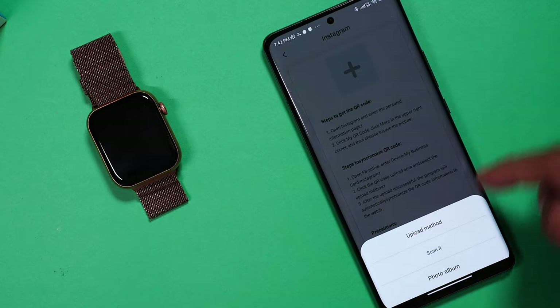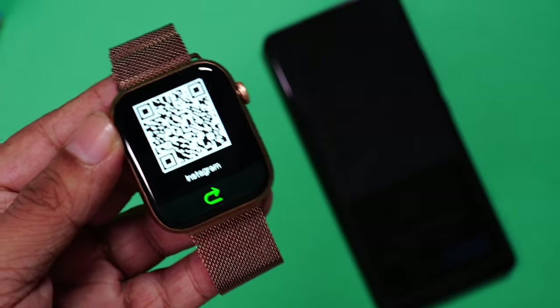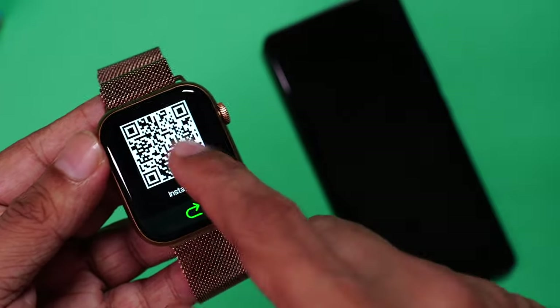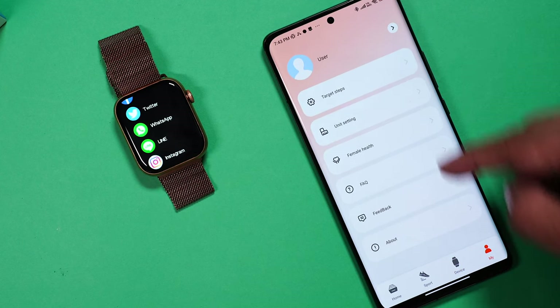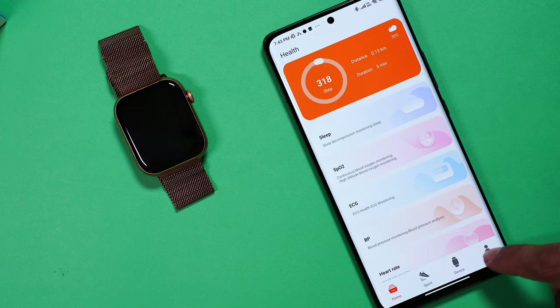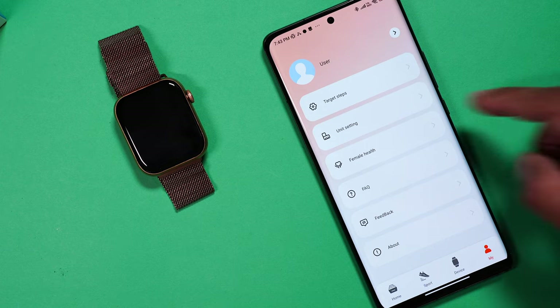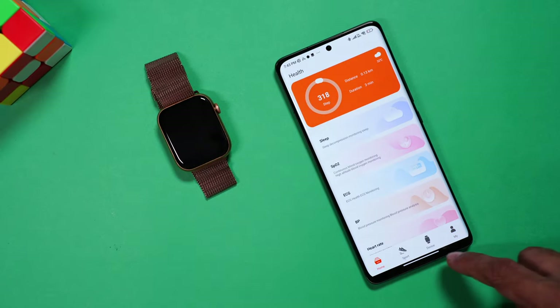Further down there's an apps market with lots of games you can install — like 2048 and more. There's heart rate monitoring, health reminders, and my card to set the QR code for your social media — for example, setting Instagram shows the QR code for your profile, so convenient to share with friends. You can set target steps, unit settings, female health tracking and more. It's a really simple and easy to use app. The only thing missing is the ability to share data with Google Fit or Strava, which is something to be aware of.